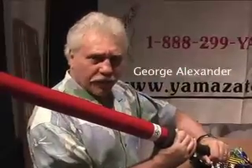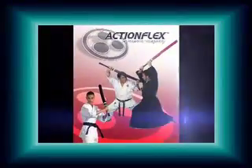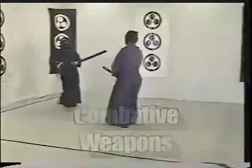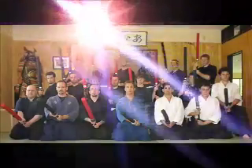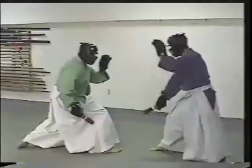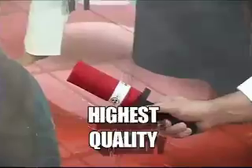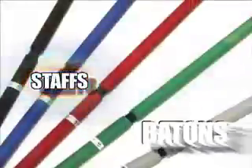ActionFlex — some of the best martial arts gear that you can obtain. ActionFlex Incorporated is the only premier full-contact training and combative weaponry manufacturing company in America. Founded in 1998, their knowledge of impact weaponry and training is unsurpassed, offering the highest quality training knives, swords, stabs and batons.